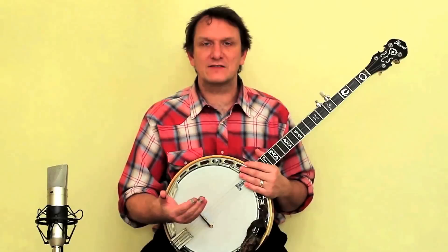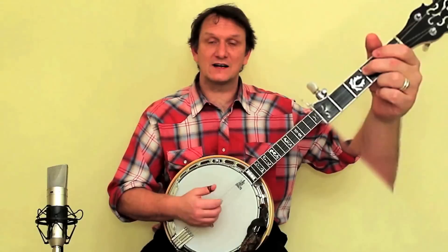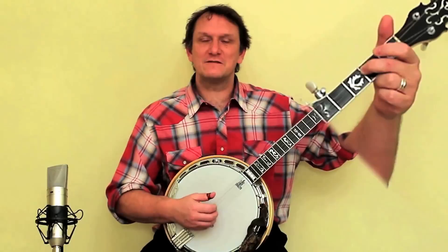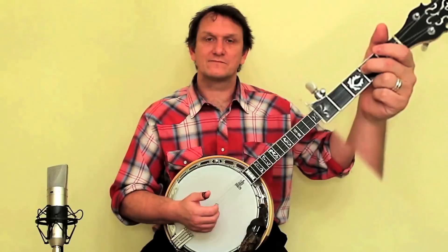Once you're comfortable doing that, it's time to get the left hand involved. We're going to play with the left hand just here. If you get the left hand finger just behind the fret, you don't need to press down very hard to get a good sound. If the finger is too far away from the fret you won't be able to get a good sound, so take a bit of time to get the left hand in just the right place.